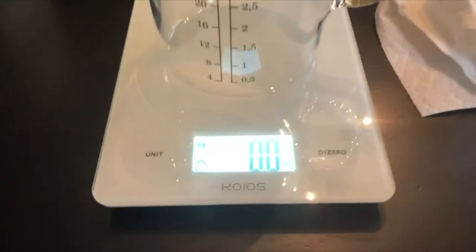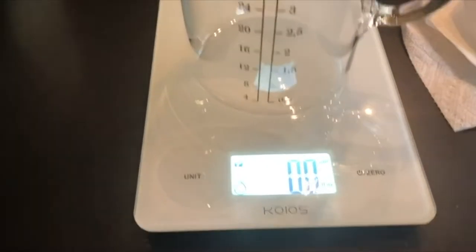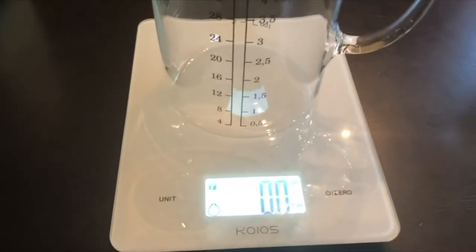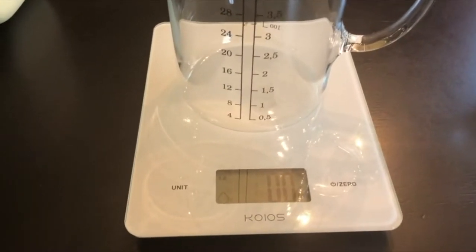This is my video on the scale — I'm not sure how to pronounce it, maybe 'Koyos.' You'll see a picture in the review. I just did water, and what I'm really trying to do is just test it.